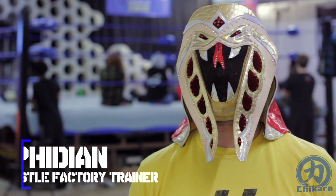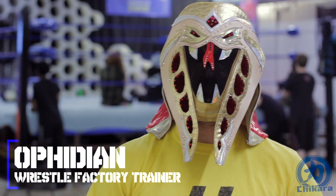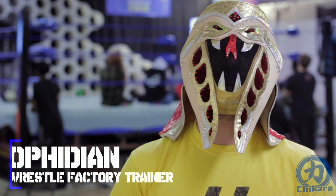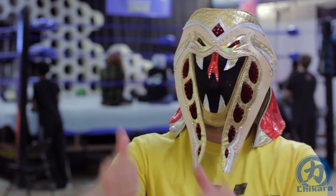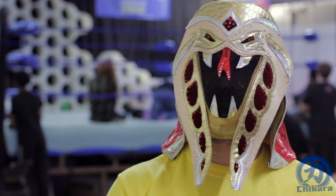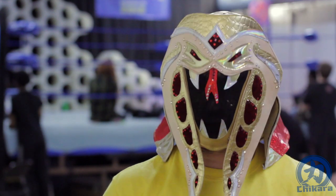Sup humans. I am the master of snake style and WrestleFactory trainer Ophidian, and I'm here to bring you Ring Shape, the video series that takes you behind the scenes and shows you how we prepare our bodies for in-ring action. Up for demonstration this week is the high hurdle drill.